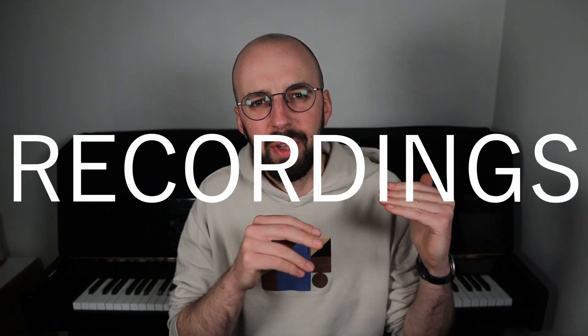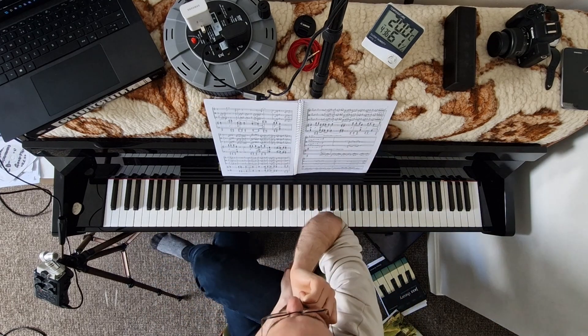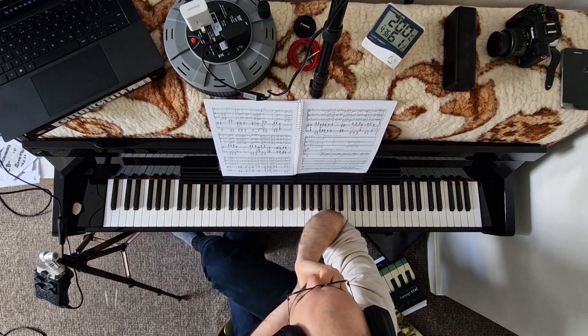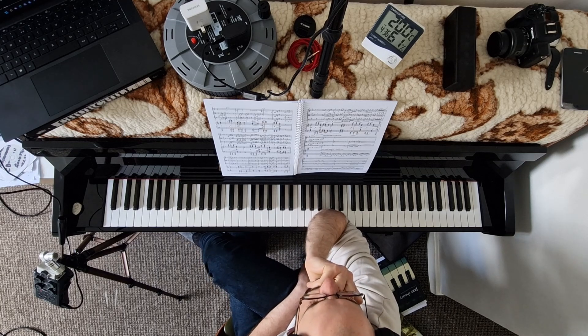Number one: listen to a recording of a piece. It's always very useful to do so, especially if the music you're learning is relatively recently written — like this piano quartet by contemporary composer Judith Weir, which was written back in 2000, so 22 years ago. Listening to a recording will allow you to memorize and learn the sound of the music a lot quicker.